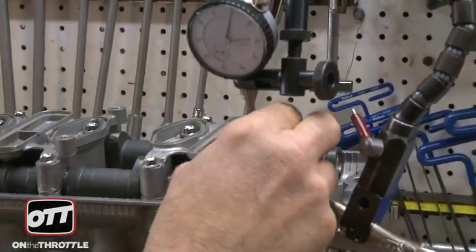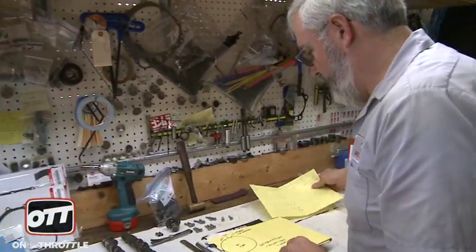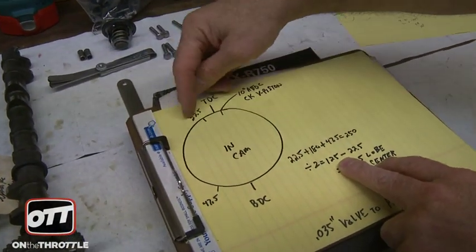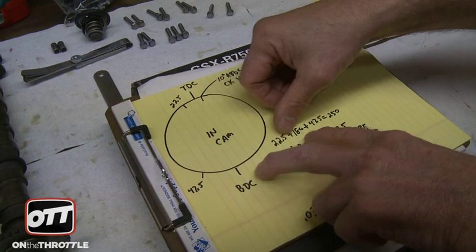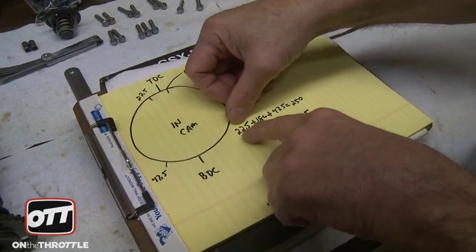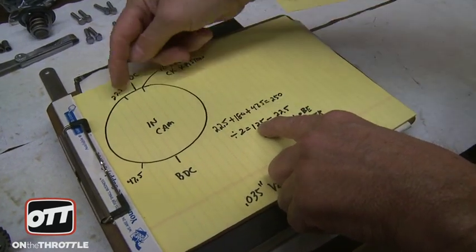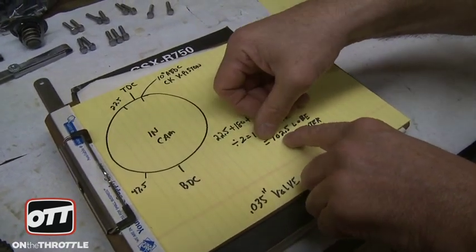We'll measure our opening numbers and our closing numbers. The opening and closing numbers together give us a full circle of information. In this particular case on the intake cam, when the valve was opened at 40 thousandths or one millimeter, the opening number was 22.5. We came past top dead center all the way down — that's where we pick up the 180 degrees in this equation. We use: intake opening plus 180 plus intake closing. This total number is 250. 22.5 plus 180 plus 47.5 is 250. That number divided by two, minus the opening number of 22.5, yields a lobe center of 102.5.